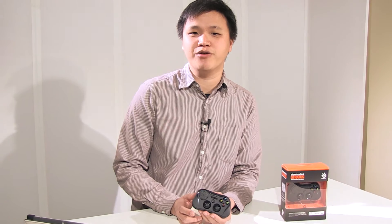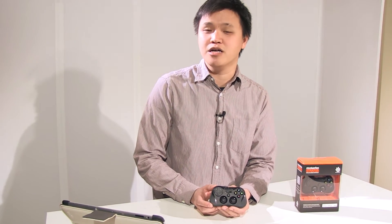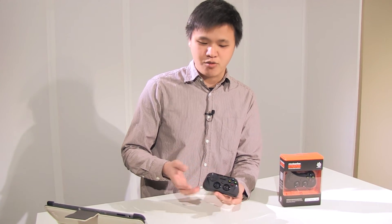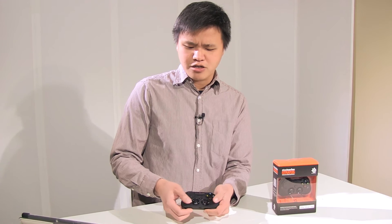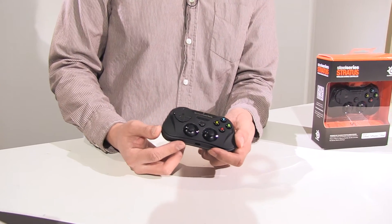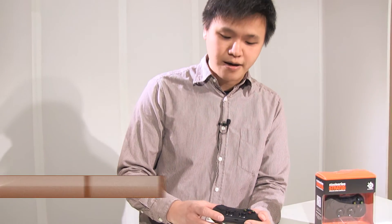So that's our look at the SteelSeries Stratus. It's a great little controller to accompany your iPad or iPhone to get that console kind of experience on your tablet and smartphone. It is a little bit on the pricey side at $79.99 and I hope moving forward there are more affordable options. But you do get to choose between black and white, and it has a pretty good fit and finish — the thumbsticks and buttons feel like the kind of controller you'd expect on an Xbox or a PlayStation. I'm Michael Kwan from Megatech News, thanks for watching and we'll catch you in our next video.